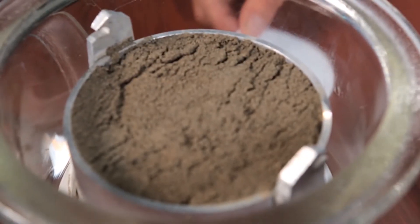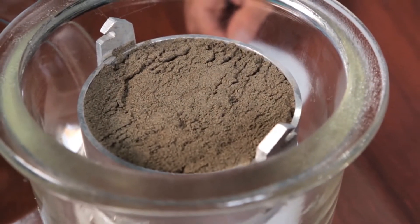But maybe the most important benefit of the filter paper method is that it is able to measure soil suction all the way from saturation — so zero suction — all the way to air dry. So you can cover the entire range of soil suctions that you might encounter in nature with this method.